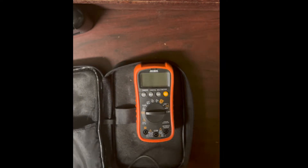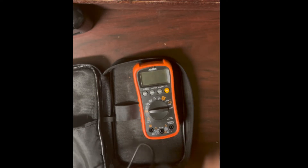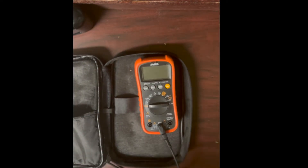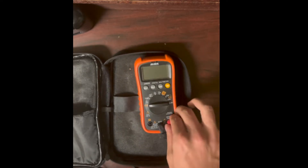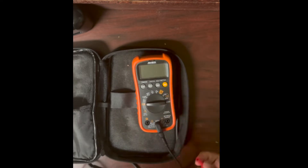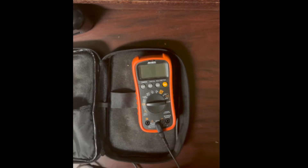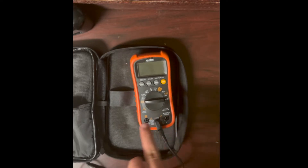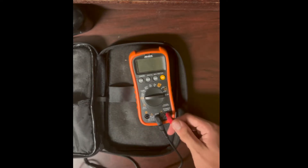Multimeters are all very similar. There's a middle jack called COM — that's the common jack. The black lead goes into COM. The red lead goes into the main jack, which handles voltage and most other functions. There's a separate jack for milliamps and microamps, and another for higher current. You only use the current jack when measuring current.